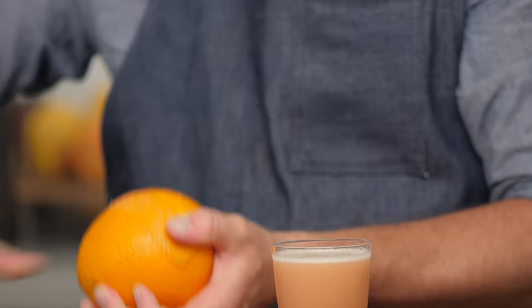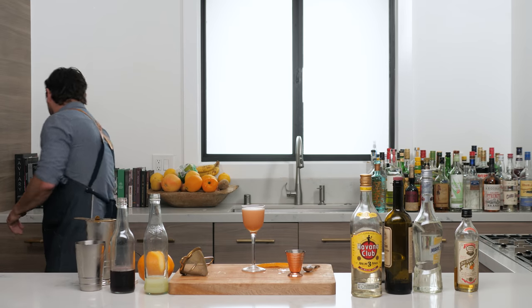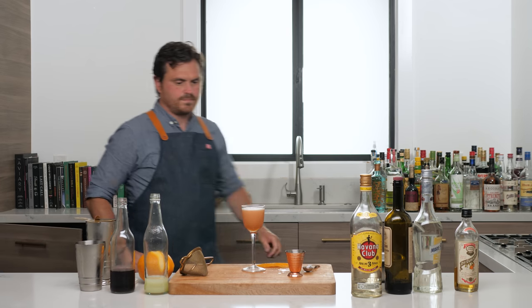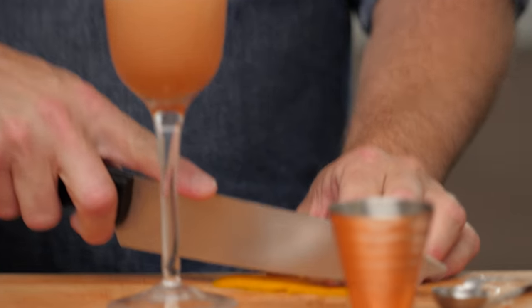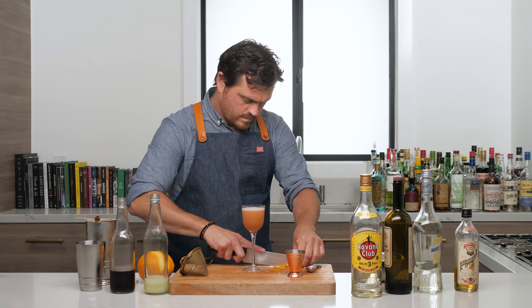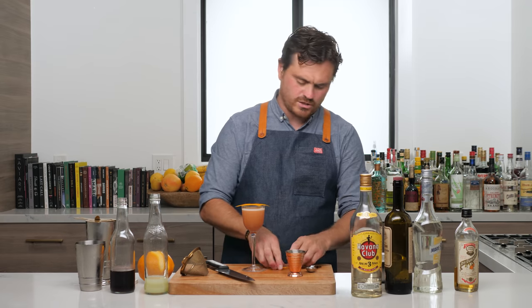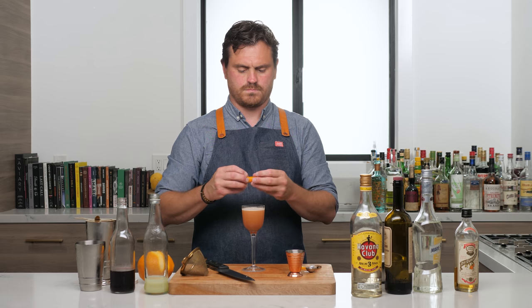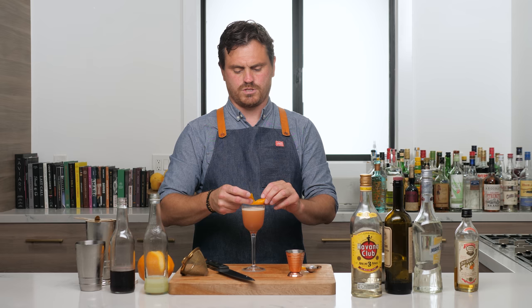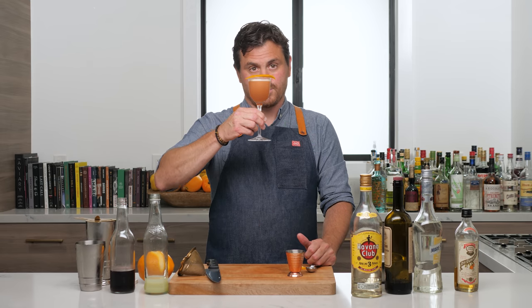It calls for an orange twist. I'm going to take it, spritz it, and then I think we should cut it up, Marius — just make it look nice. I'm going to give a nice garnish. Even if I just laid it on top, would that be nice? Or should I do the whole twisty thing? Marius says just lay it on top. Every time you try and do the twisty thing, you screw it up. I'll learn the fancy twisty garnishes for next week.